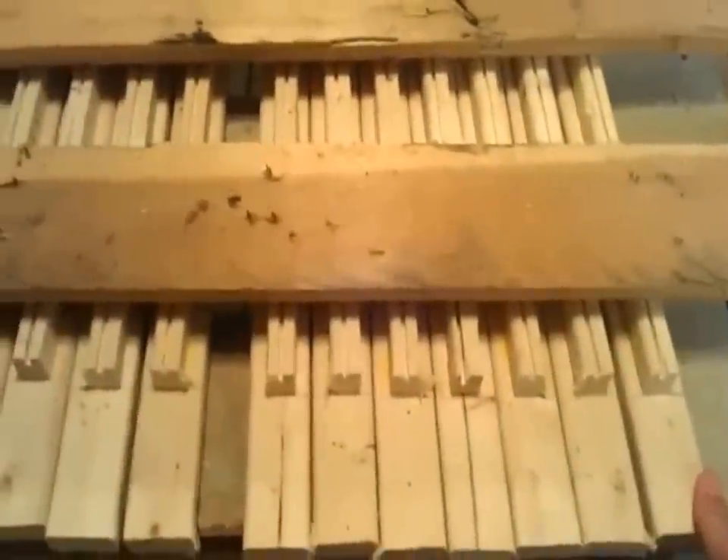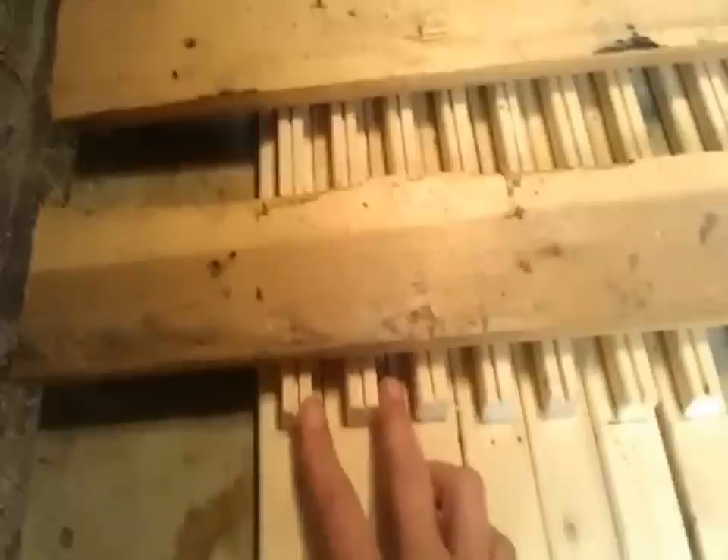Then what we did was we took one-by-twos and we cut them into 17-inch lengths. We made 30 of these — these are the actual top bars. I'm giving you the contents for one hive. Then we took another one-by-two and we ripped it in half.